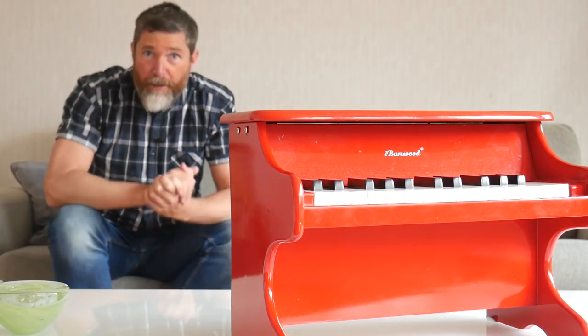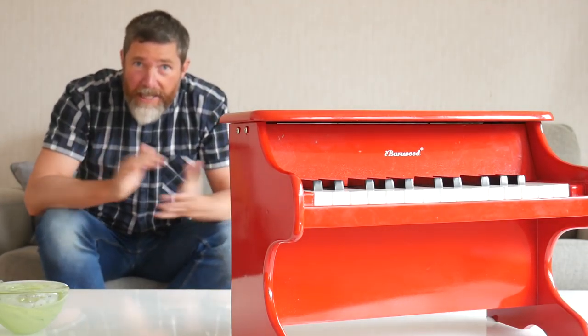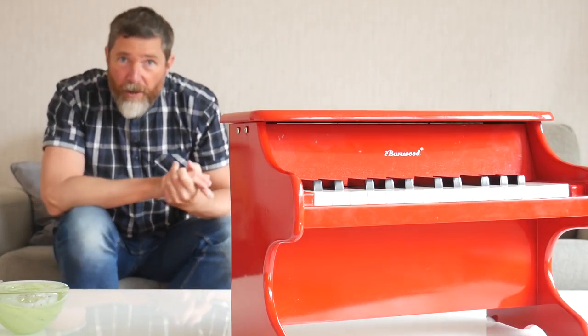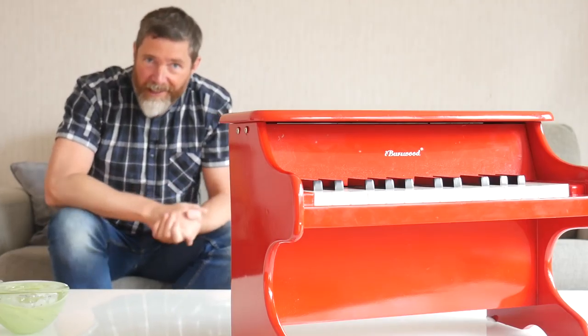And I've saved the best for last: this piano only cost $12, and small children really, really love it. So what's not to like?